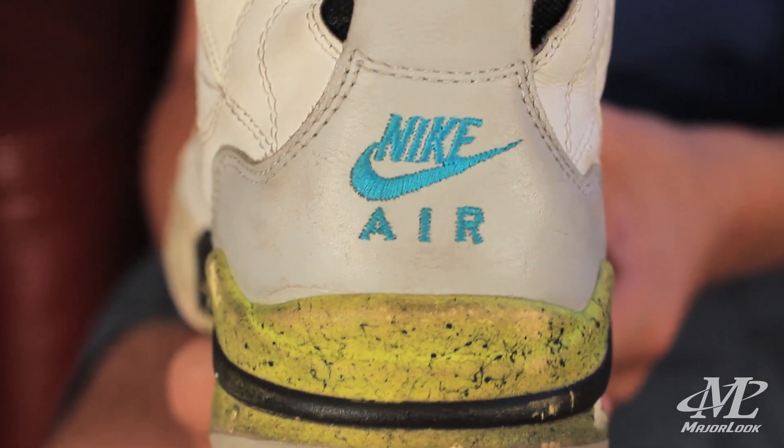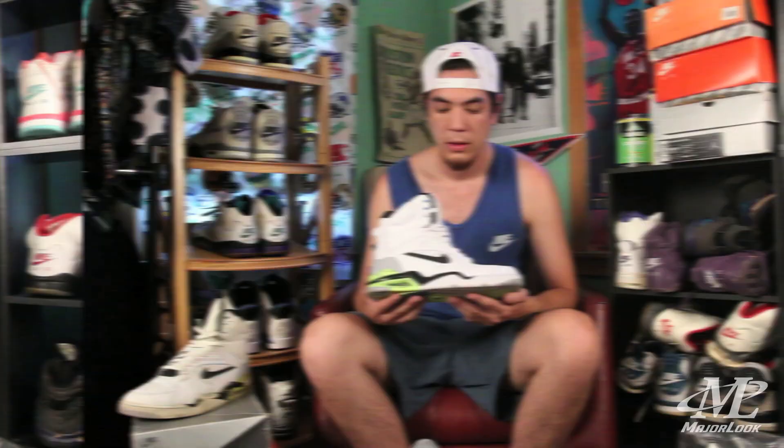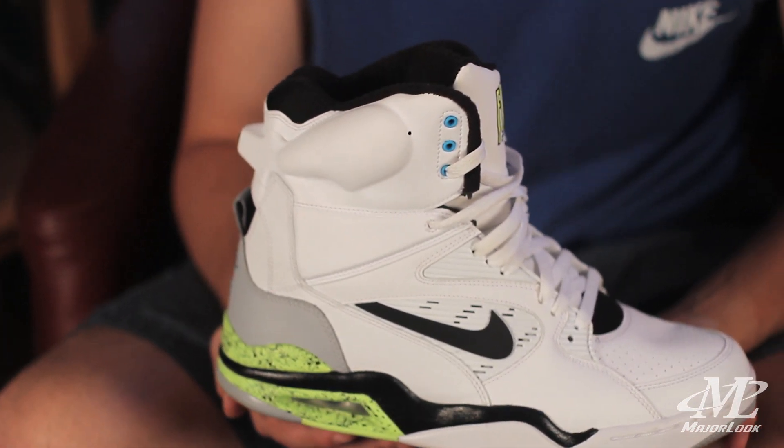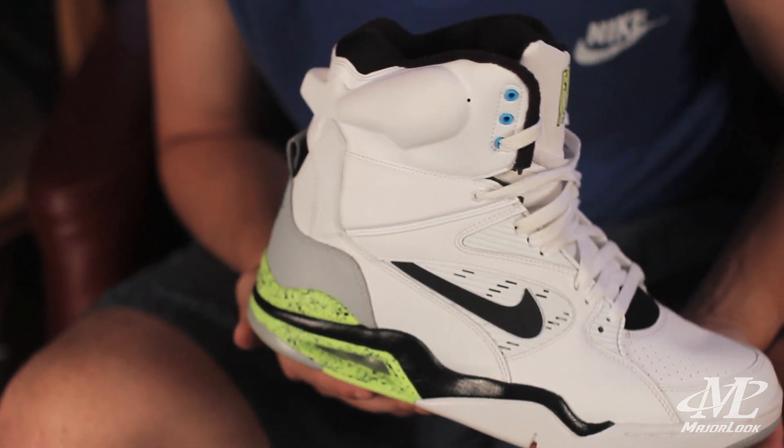Today we're going to be talking about the Air Command Force, released in 1991 — the signature model for David Robinson and made famous by White Men Can't Jump. Billy Hoyle's shoe was the second Nike shoe, after the Air Pressure, to have the pump system. Here we have the 2014 retro, after 23 long-awaited years.